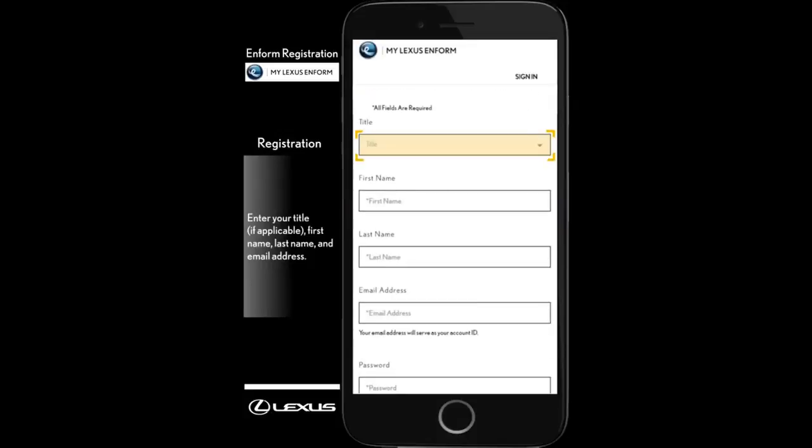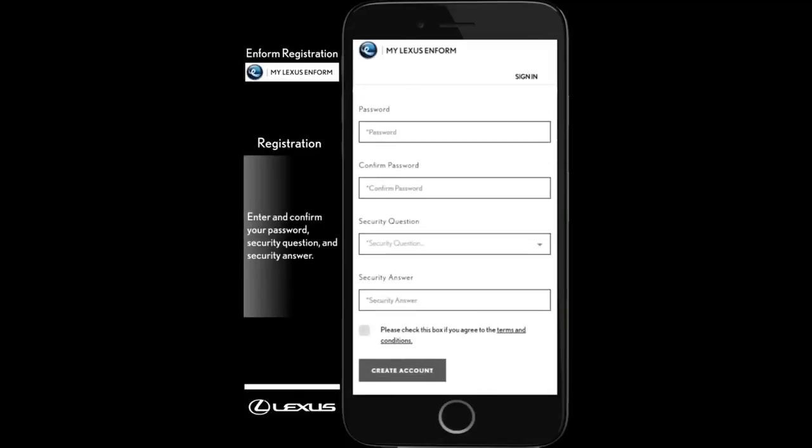Next, enter your title, First Name, Last Name, and Email Address. Then, enter and confirm your password, security question and answer.